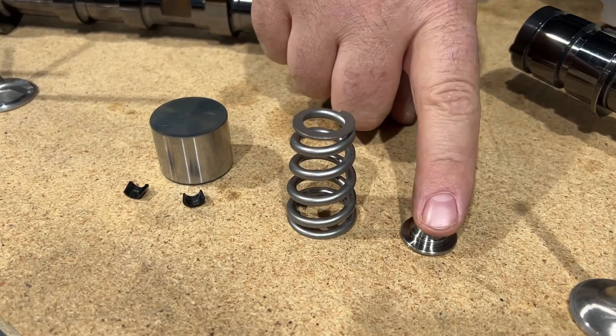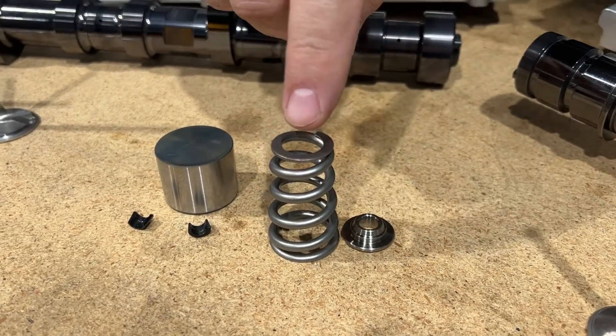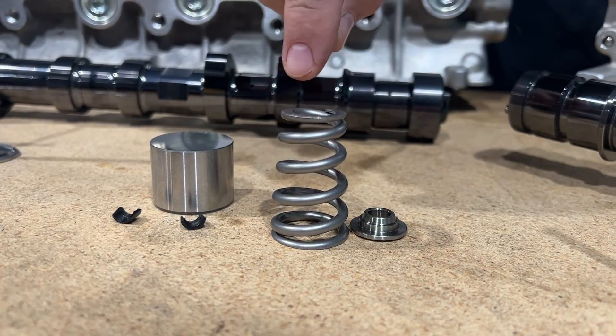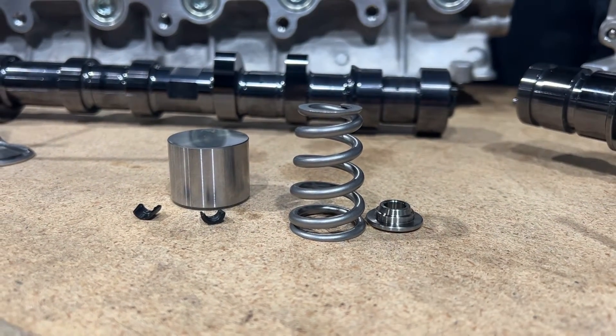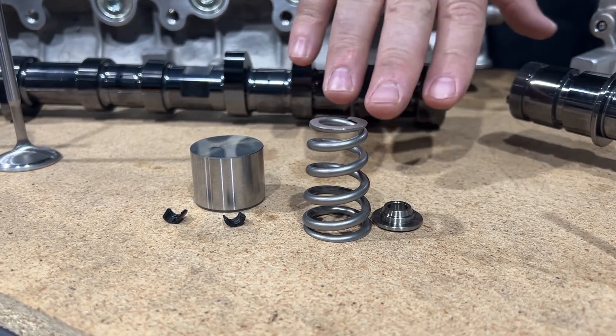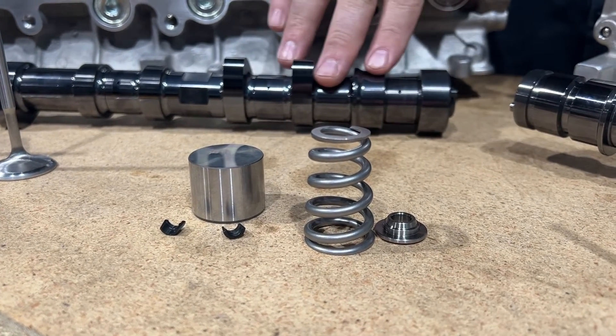This one is getting a conical spring. The spring we're going to use here is great up to about 1,100 horsepower and we use it a lot — it's a pocket port application. This build is going to make around 800 to 900 horsepower, so it's a perfect spring choice with the S1 cams.